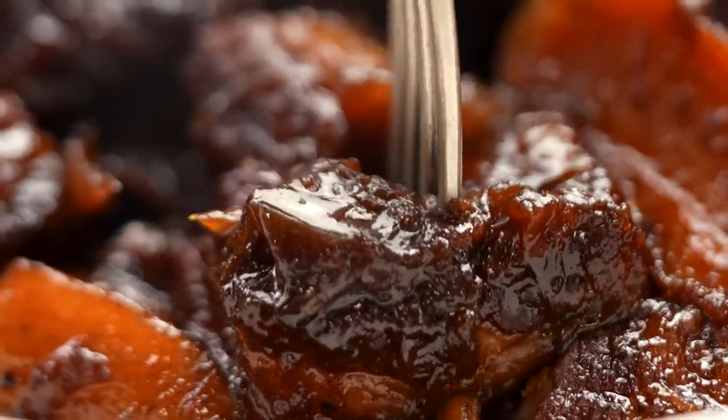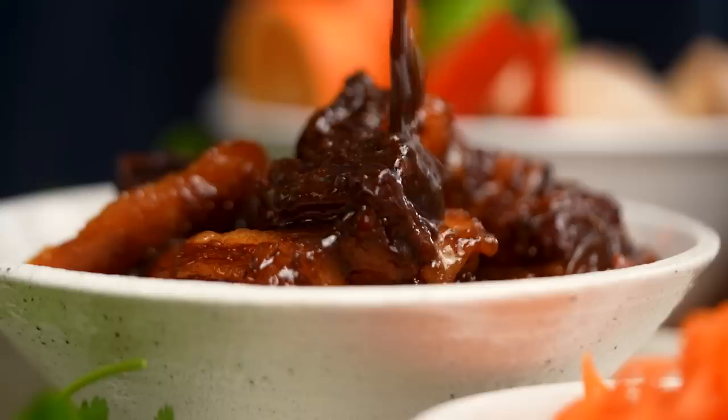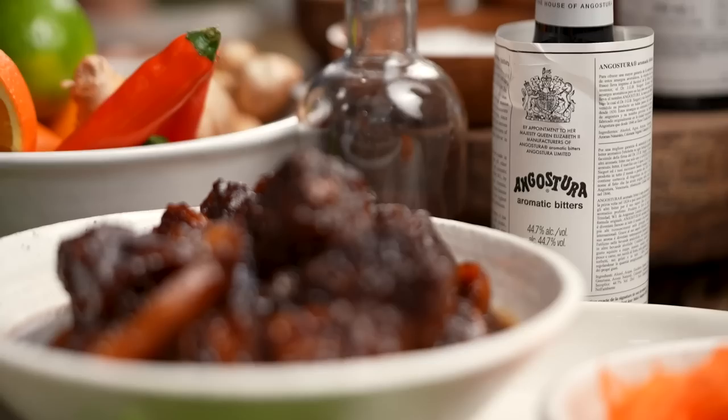Just check out that sticky caramelley sauce — it's so beautifully spiced and that pork is fork tender. This is my Vietnamese style spiced caramel pork belly.